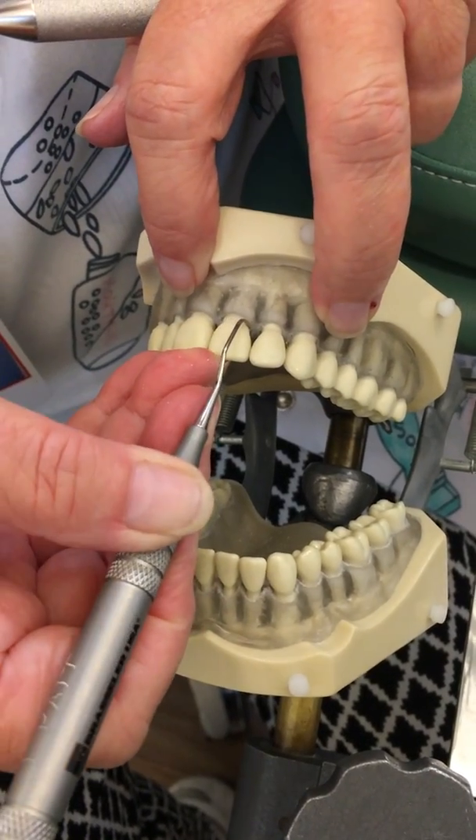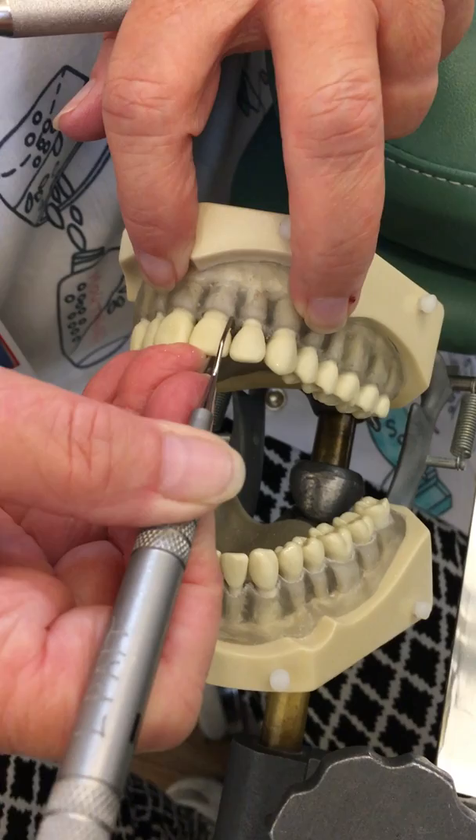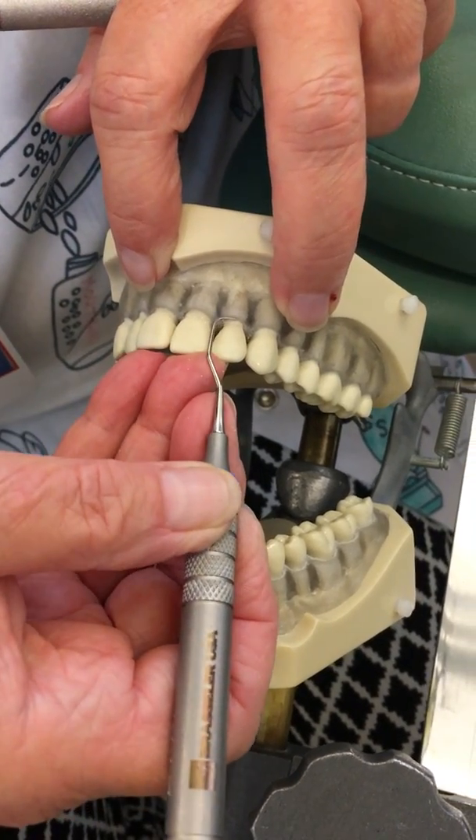I'm not wearing gloves so you can see what my hands and fingers are doing. We would be wearing gloves if this were a patient.